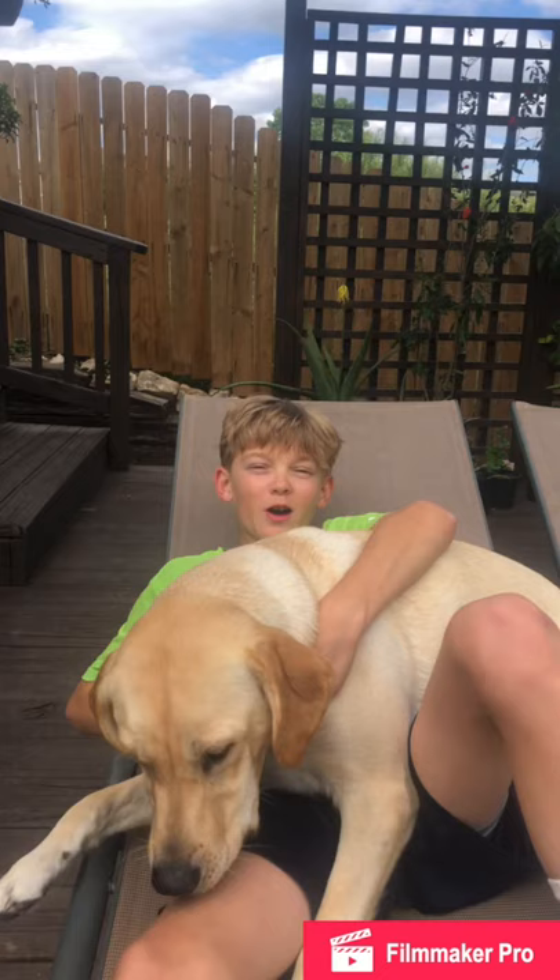What do you call a belt made out of $100 bills? A waste of money. Joke of the day right there. I'm Jordan Weiss — everybody stay safe, stay healthy, see you soon.